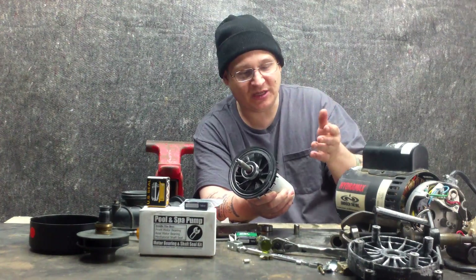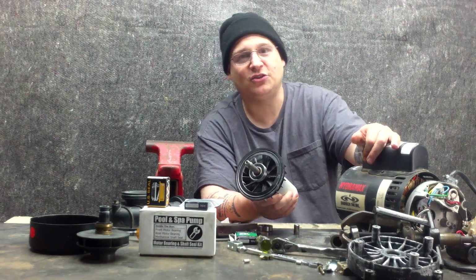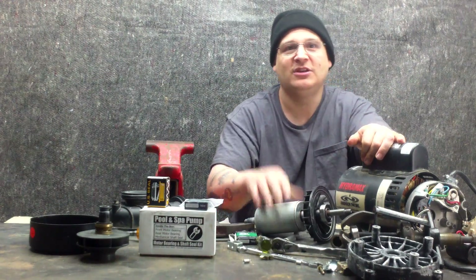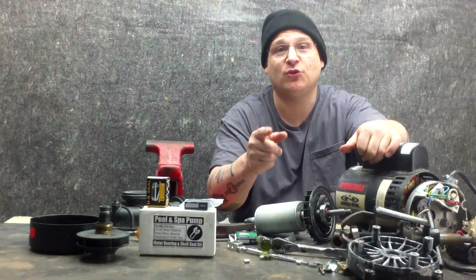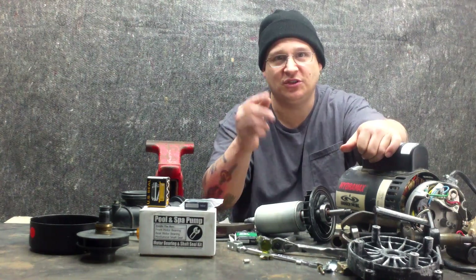Then I'm going to put the rear bearing on. And once we get both the bearings on, I'm going to throw this bad boy back together. This is Joe Tamargo from wetheadpumprepair.com. See you next video. Remember, all parts are available at wetheadpumprepair.com — the complete kit. See you later. Peace.